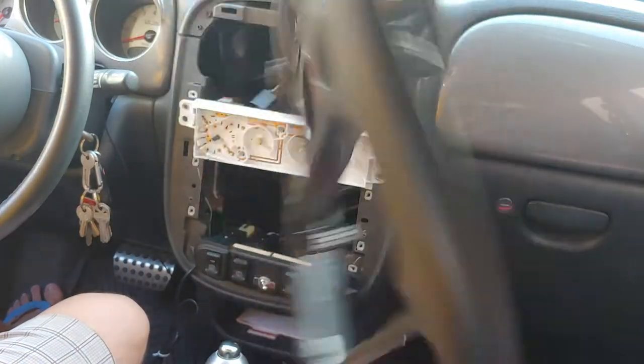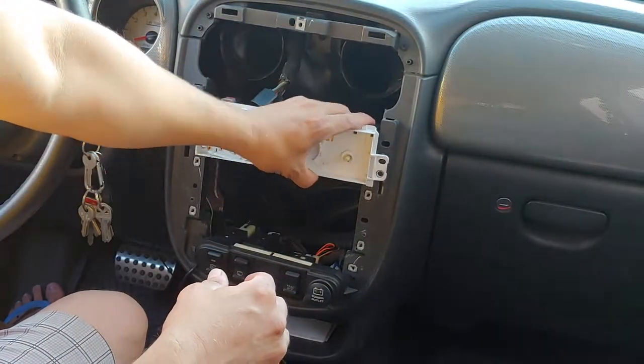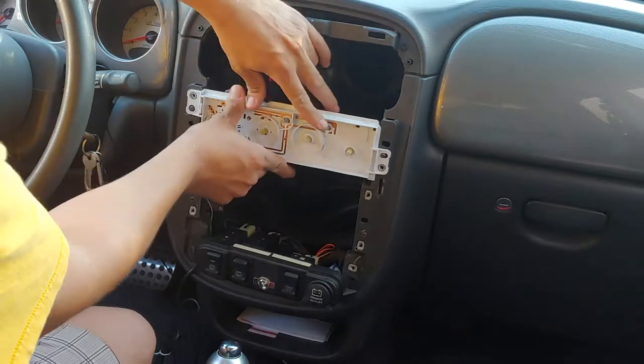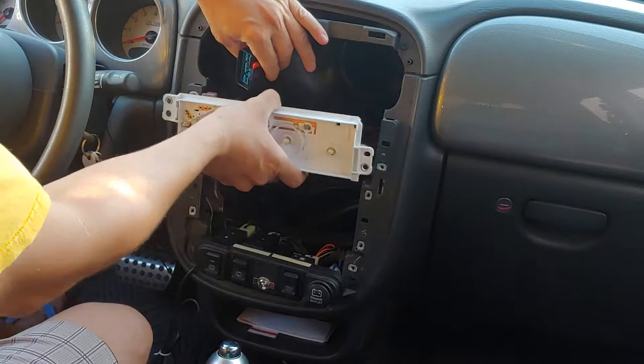So this will come right off — the whole panel, the bezel comes off. Then what I did is I went ahead and removed this screw. There's a screw here and a screw here. Took that off, pulled this section out.